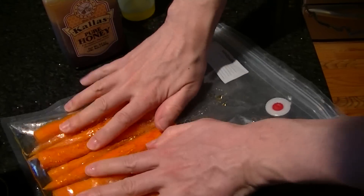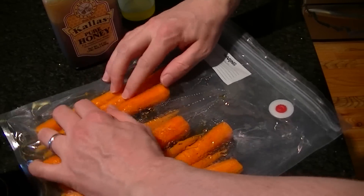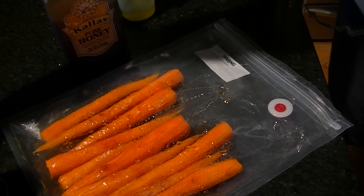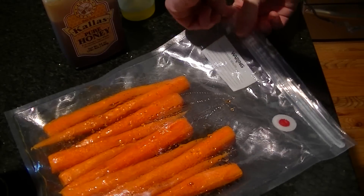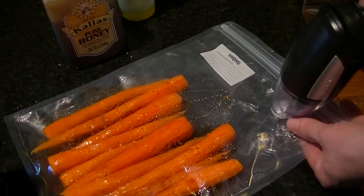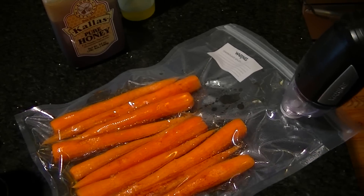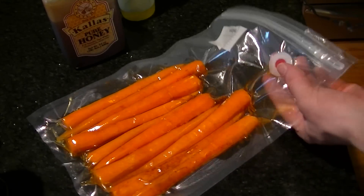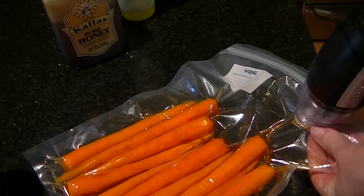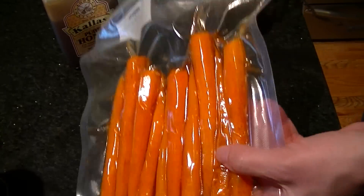Here we go. You can actually spread them out a little bit so the surface area of the carrots is completely touching the water. Our water's ready to go, our carrots are ready to go, our potatoes are ready to go, our corned beef's getting ready as well. Let's vacuum seal this up. Try not to suck too much carrot juice through your vacuum sealer. Make sure they're nice and tight — that's what you want right there.